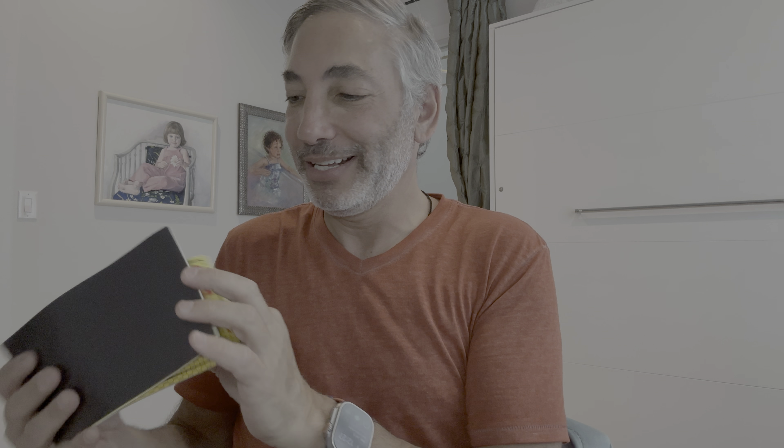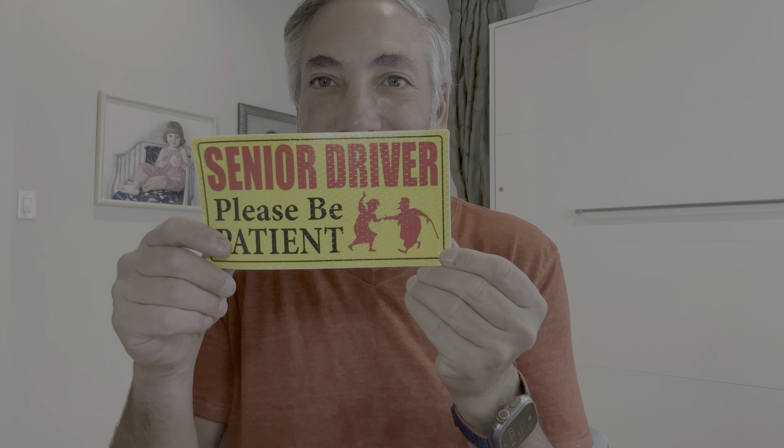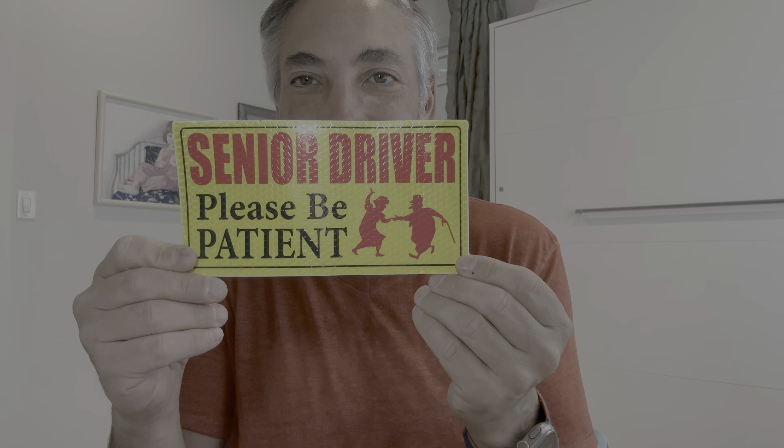Check out what I got here — these are little car magnets that say 'senior driver, please be patient.' Kind of funny. I thought it would be funny to put it on my fiancée's car as a joke, but I tried it and she did not like it.